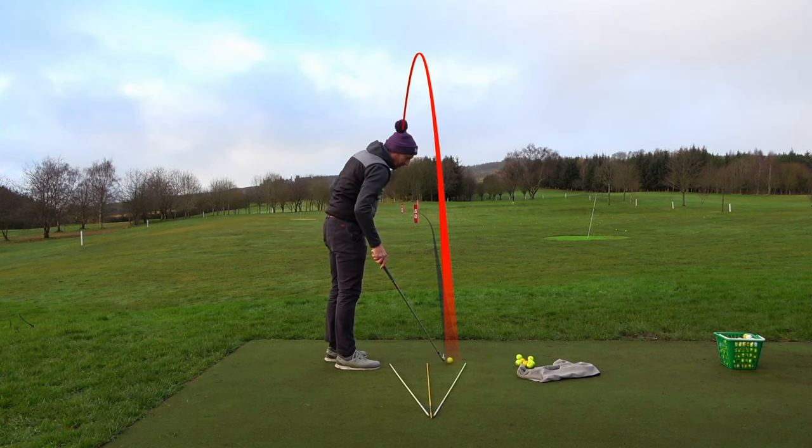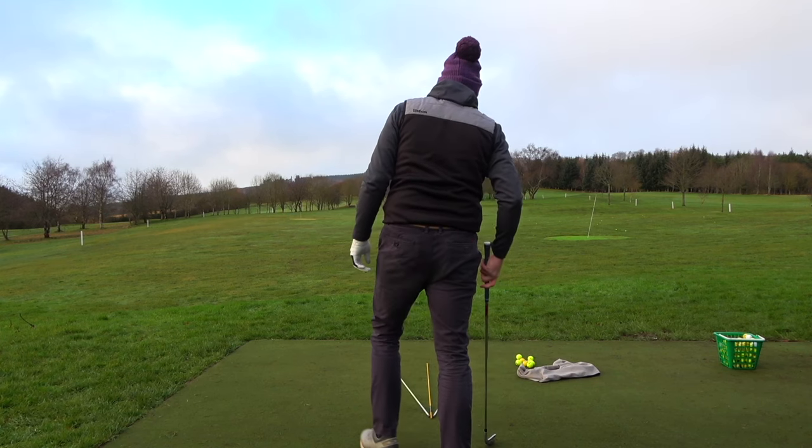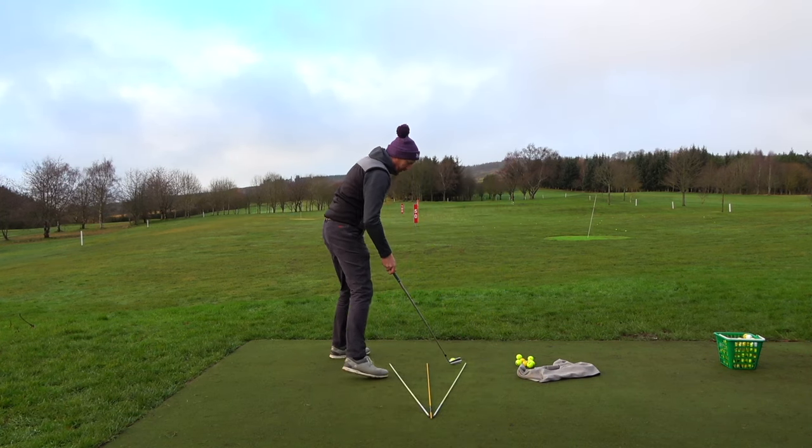That one there started on target and curved left — so it's not an overdraw, it just didn't start far enough to the right.